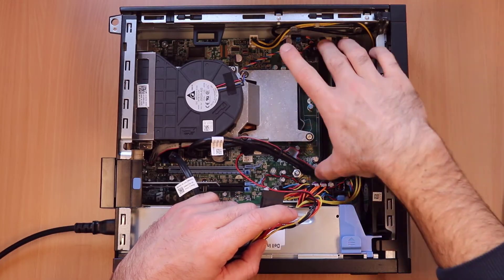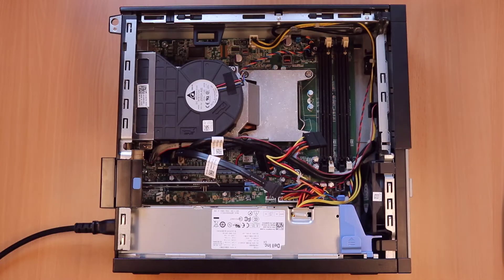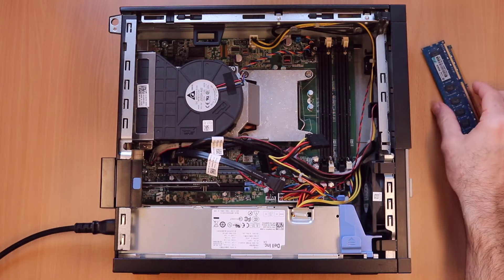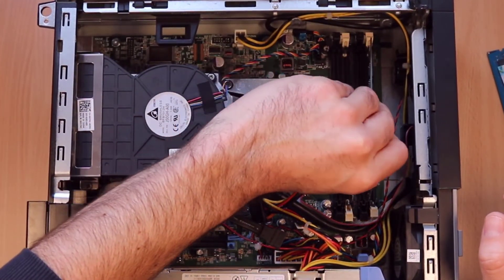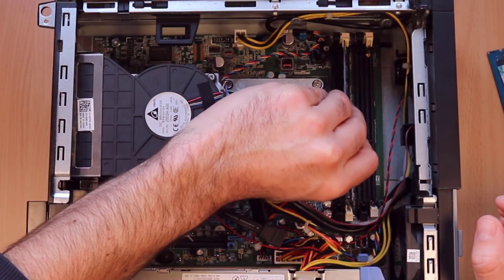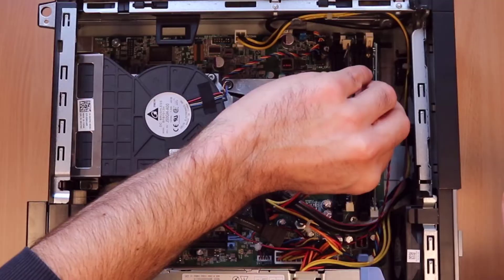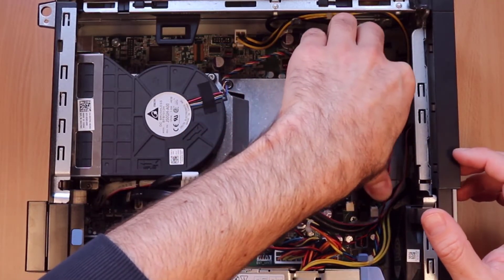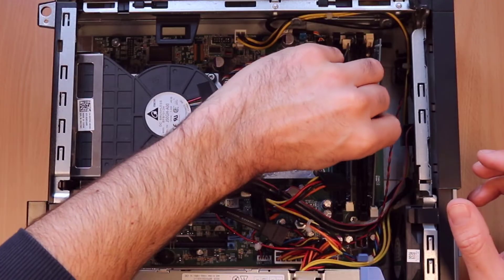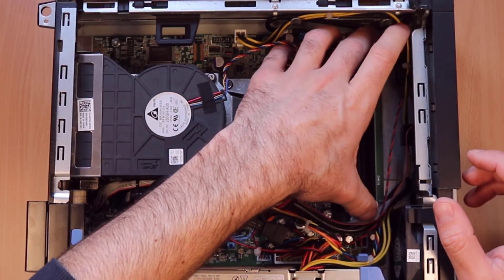Get rid of those. I'm going to replace it with two 4GB DIMMs, and this way around it looks like. Let's go DIMM1 first. DIMM2 — that one's the wrong way around. There we are.